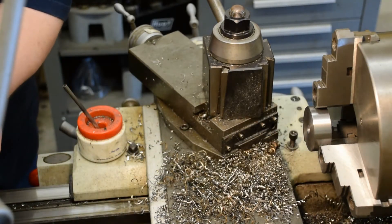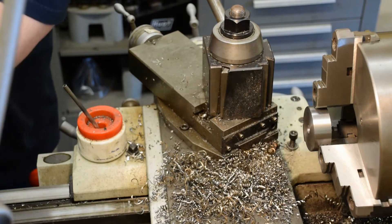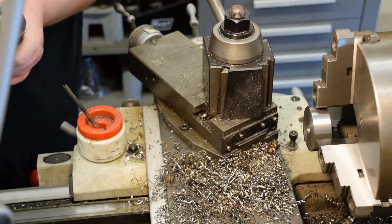The 3/8-diameter screw has a 3/8-inch tall head, so I went 3/8-inch deep with this. And we'll go 0.4 inches with the counterbore for the end mill.